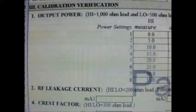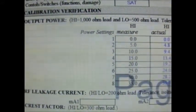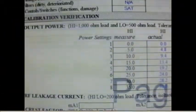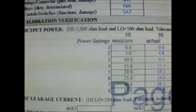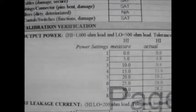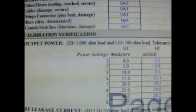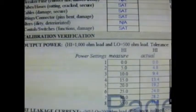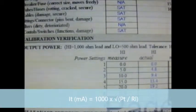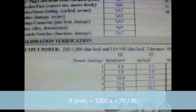The first test is the output power test. The power output is the output of the current density, or the power, to the skin side through a 500-ohm test load. You can consult your OEM service manual for specific ohm values for your device. In our case, a 500-ohm test load simulates body impedance or AC resistance on the low side. The formula is: total current measured in mA equals 1,000 times the square root of the total power divided by the resistor load.